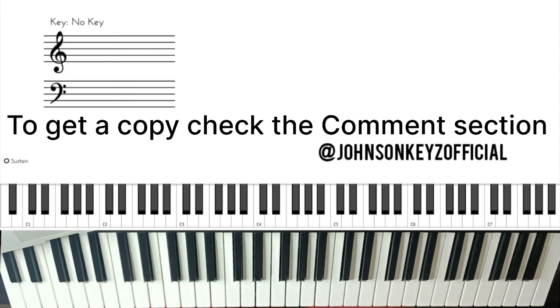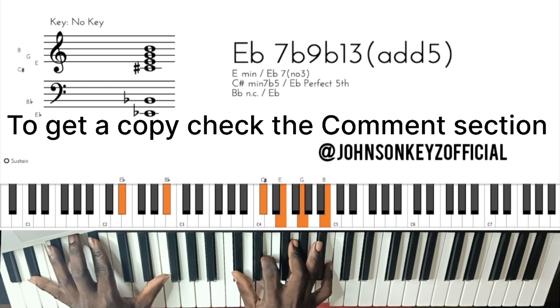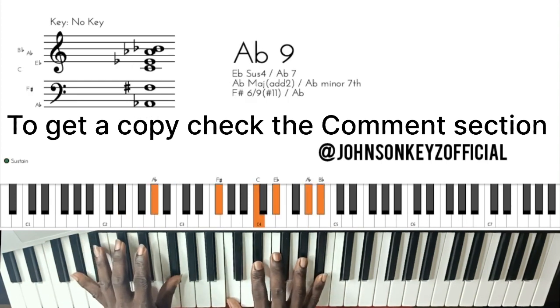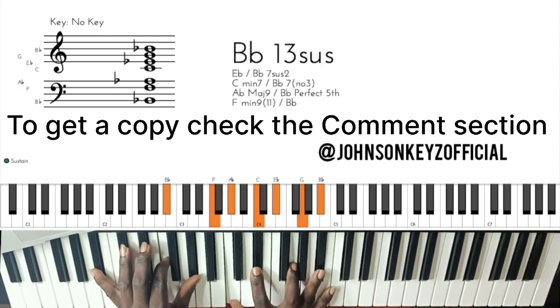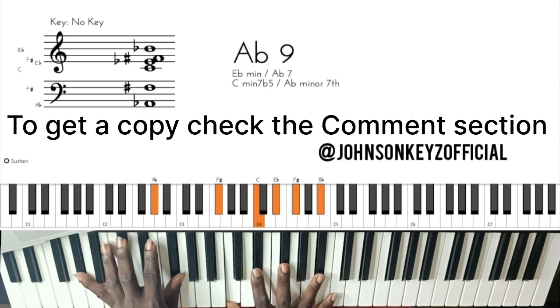Now another one: if you have a song that goes to the six chord, then two chord, then five — so three, six, two, five.